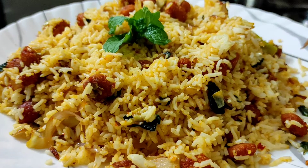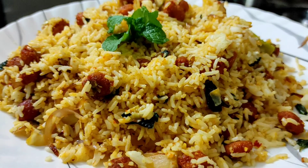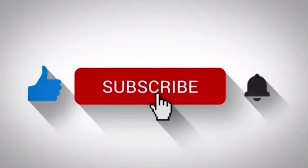Please share this meal maker fried rice in the comments section. Thank you so much for watching my videos. Please do like, share and subscribe to my channel and share with my friends and family members. Thank you so much for watching.